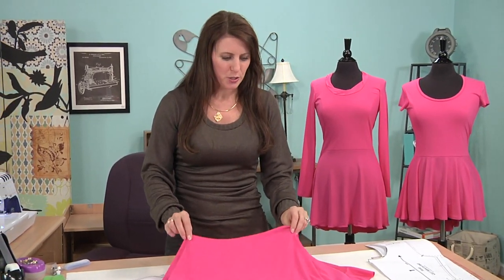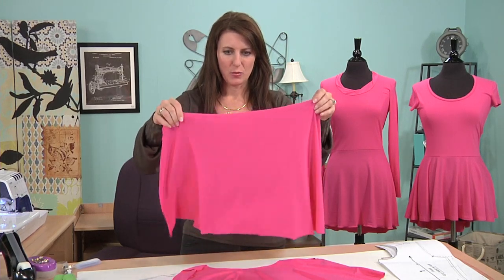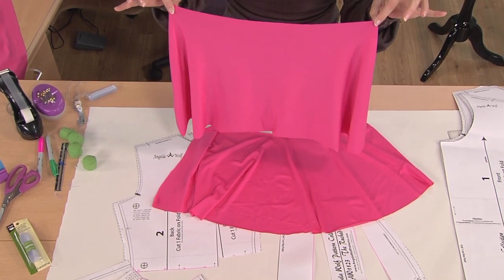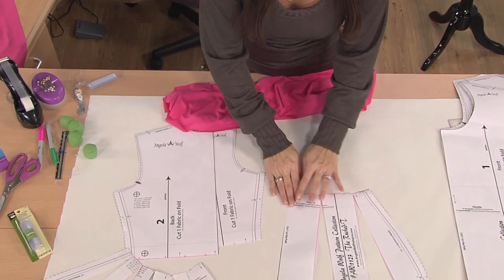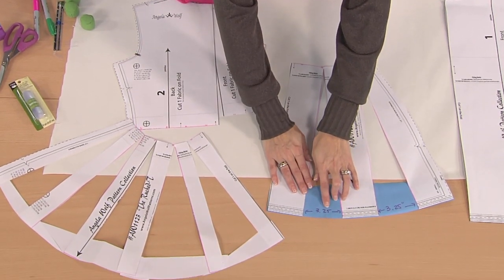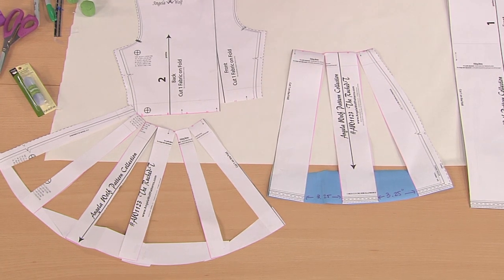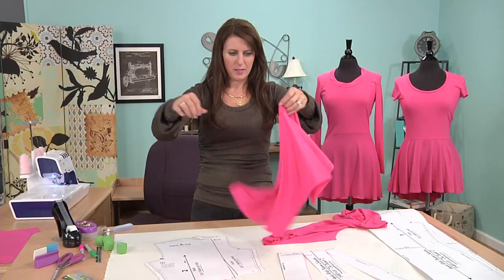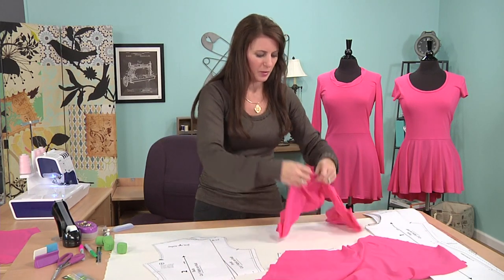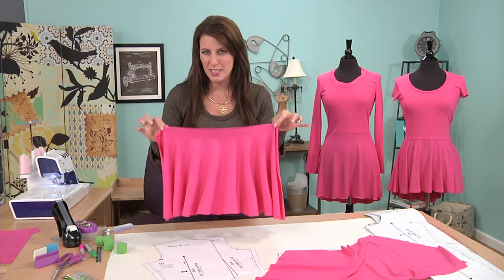I've already cut two skirts so you can see them hanging without a mannequin. This was the top that had very little drape — the one that was a little bit longer. This is what the bottom pattern looks like for the peplum. Notice I added three and a quarter inches to each one, and this would be the center fold. Here's the other one — the one without the drape versus the one with the drape. Look at how much flow this has. I used the same fabric so you could see the difference.